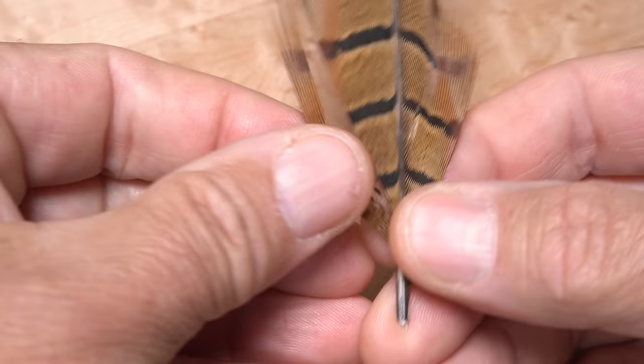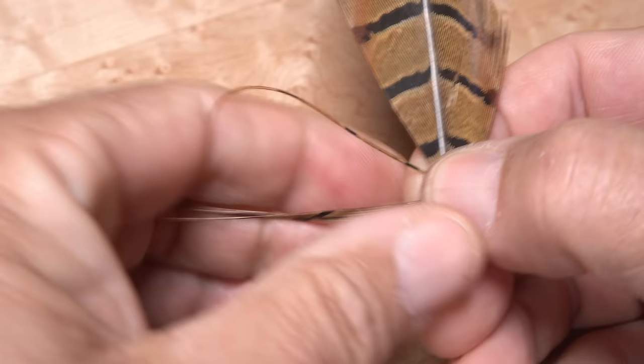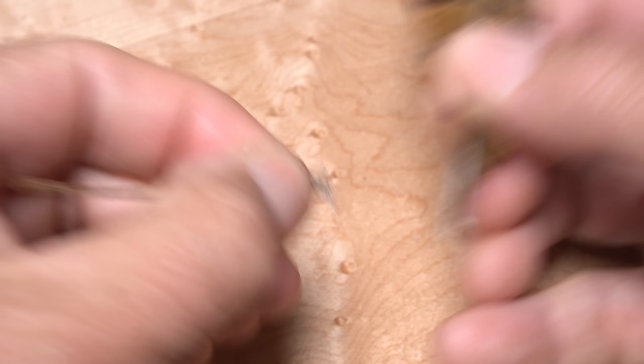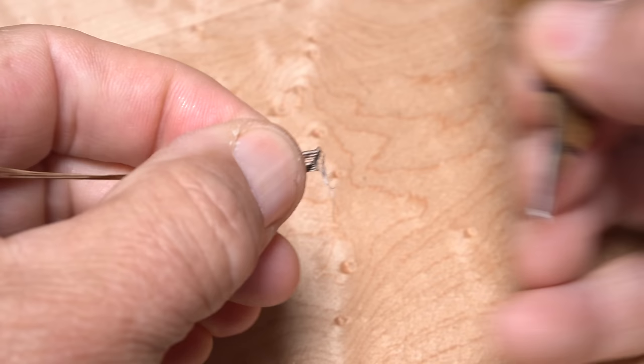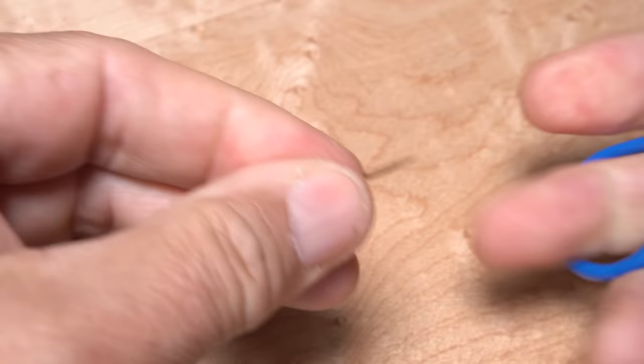Pheasant tail fibers are used to form the case of the fly. Pull six to eight long fibers down perpendicular to the stem and grip them tight. Pulling the stem away from the fibers will help to keep the butts, and thus the tips, well aligned. It's a good idea to snip the curly butt ends off, as they tend to catch on your tying thread as you wrap. Also, snipping the very tips off is helpful, as they're quite brittle.